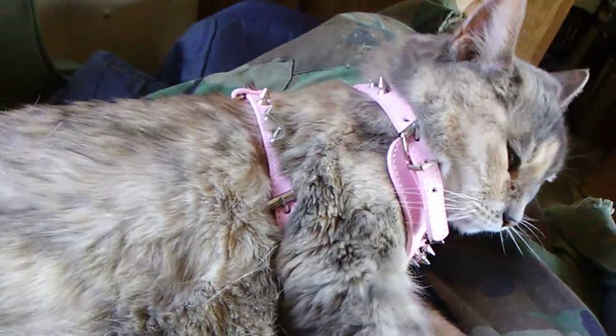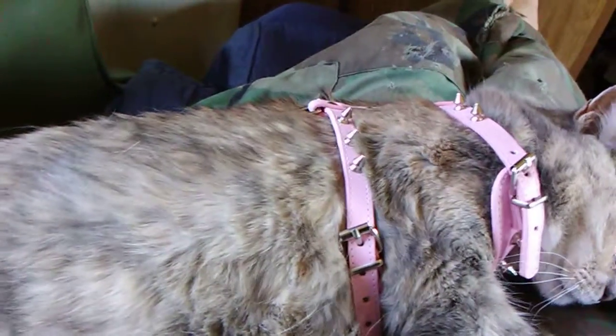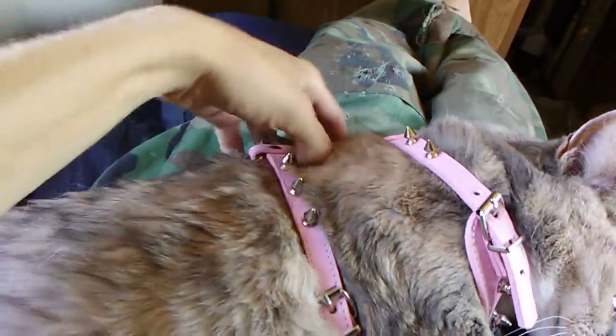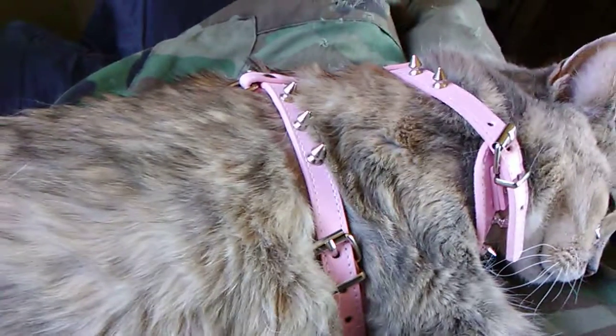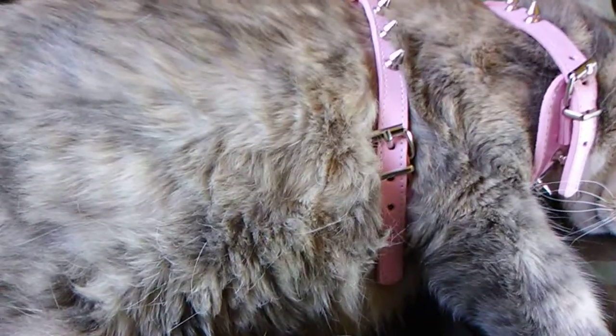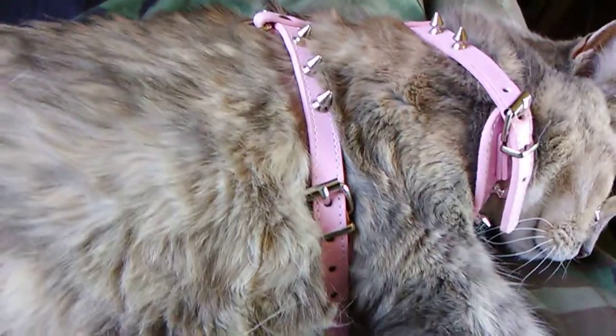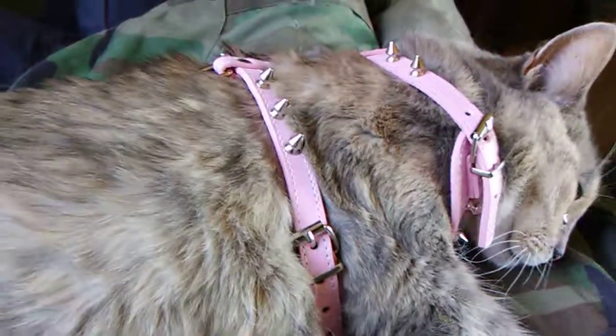She'd look better if she'd cooperate so it'd fit properly once adjusted. It's a nice little harness for a cat or a small dog. Your cat would have to be somewhat big because it doesn't get really small, so if you've got a small cat it might not fit.